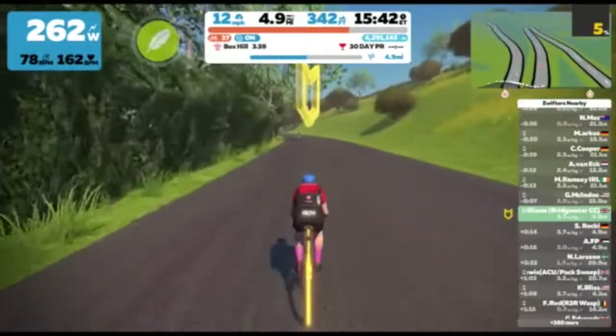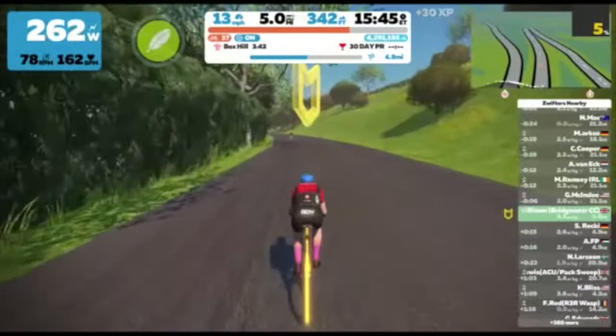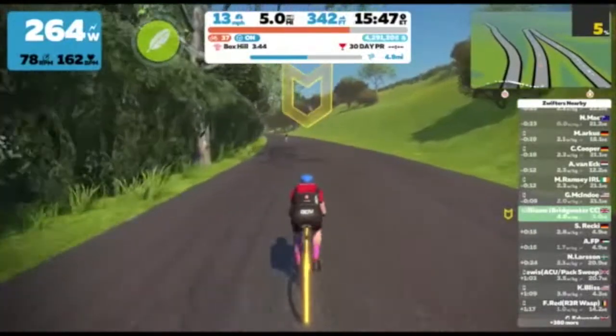This five percent goes right through this section up to the next part of the hairpin and then fairly much all the way to the top.